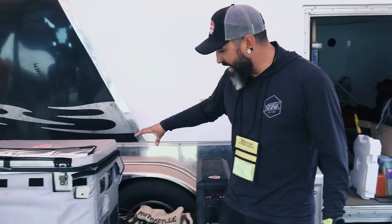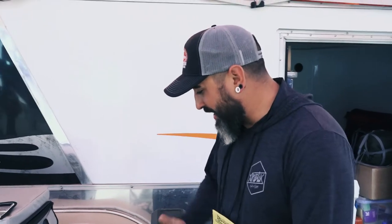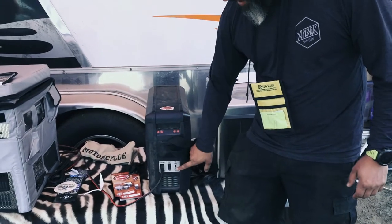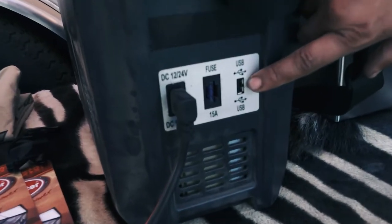Moving up from this, we have a 35-liter, which we currently have sold out, but it's the same thing. That one will run AC and DC power; this one is strictly DC only. On both units — the 35 and the 12 — you have a USB charge.